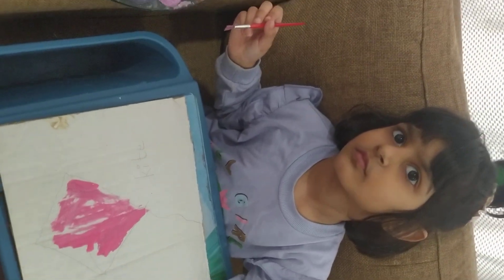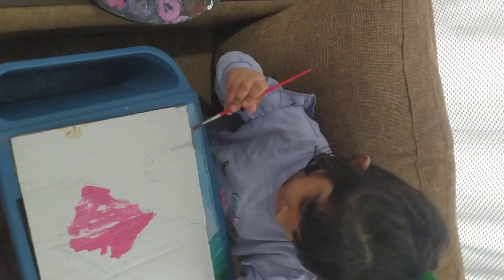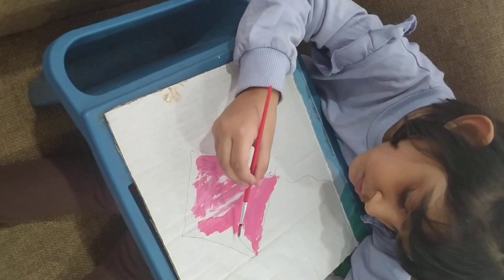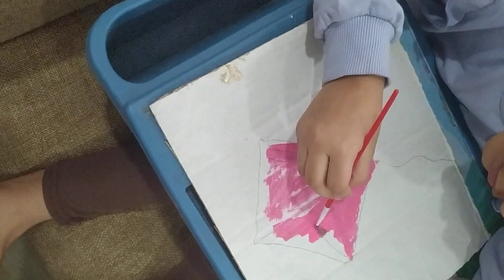Is it finished? No. Yes. Okay, I will give you more. Always stay inside the line, don't go outside the line. Okay? Okay.